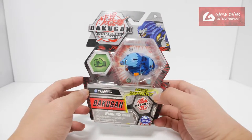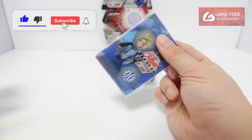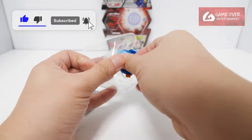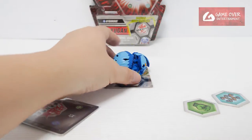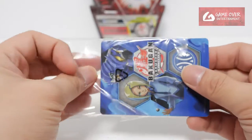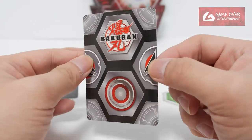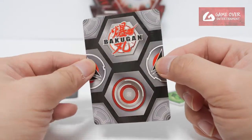Let's open this up and have a look. They showed the card — so this is the gate card. We already saw a preview of what the card was anyway. Let's take a look at the gate trainer card.